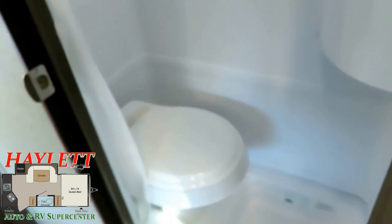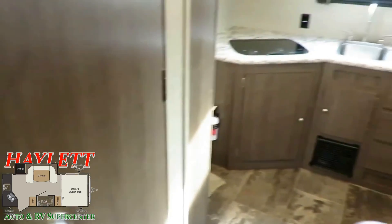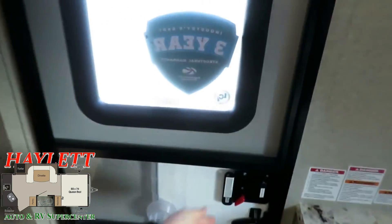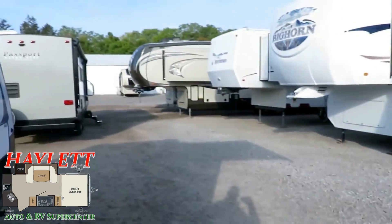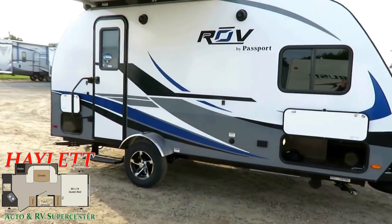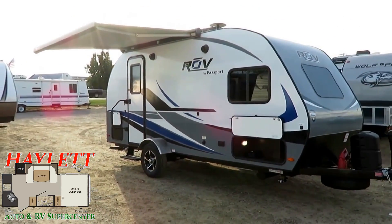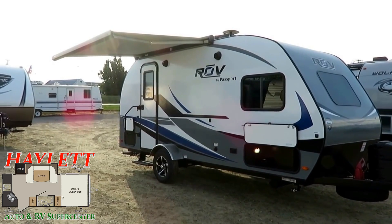If you like everything you see here but you don't like wet bathrooms, no big deal — give us a call and we'll get you in the 170 rear bathroom instead of the 170 rear kitchen Passport Rove here at Haylett RV of Coldwater, Michigan. If you need hitching, pieces, parts, trades, financing, truck and trailer package deals, anything and everything in between — Haylett RV only does everything. It doesn't matter where you live because there is no one too far away to work with Haylett RV.